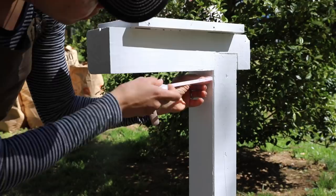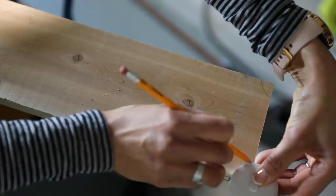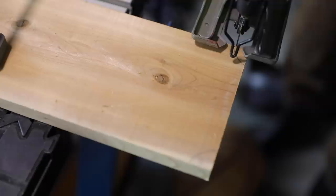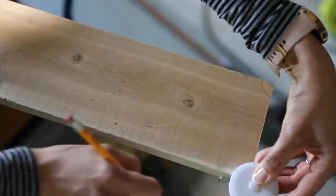So I added a coat of exterior paint and then measured, because we're gonna be doing a plaque and I wanted to cut out the corners. I just made sort of a little template here and created it at each of the four corners, and then used a jigsaw to cut it out.